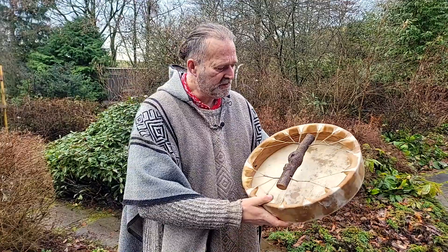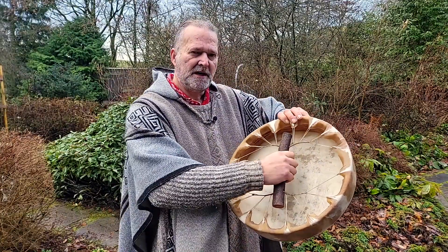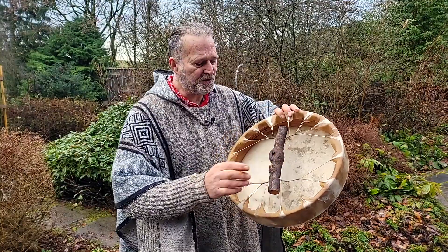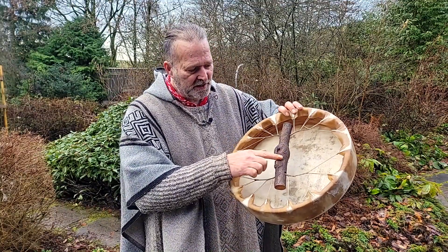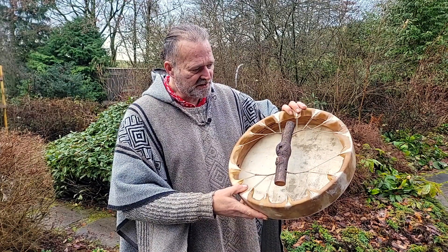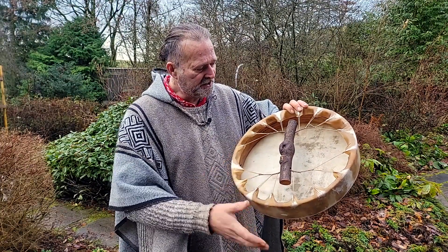Turn it over and you can see it's got a beautiful branch handle. I think this was from last year's prunings on the apple tree — it's a beautiful gnarly piece of branch, absolutely gorgeous. Artificial sinew lacing.